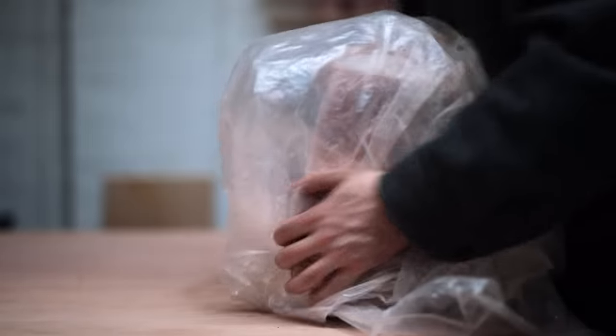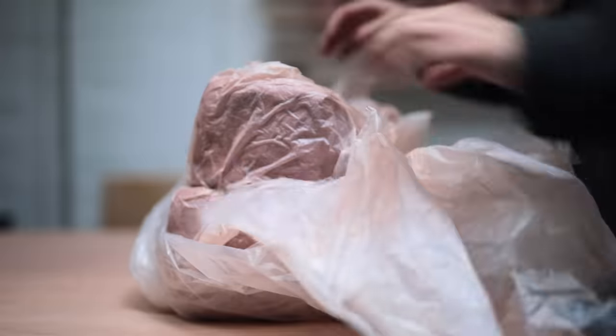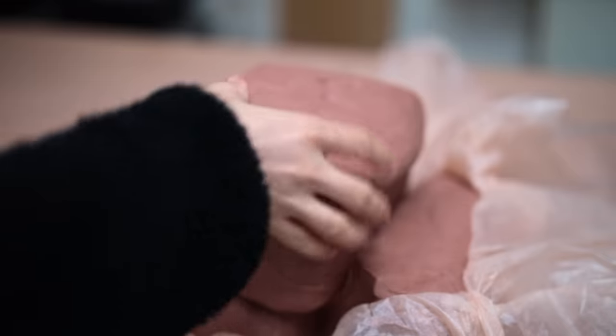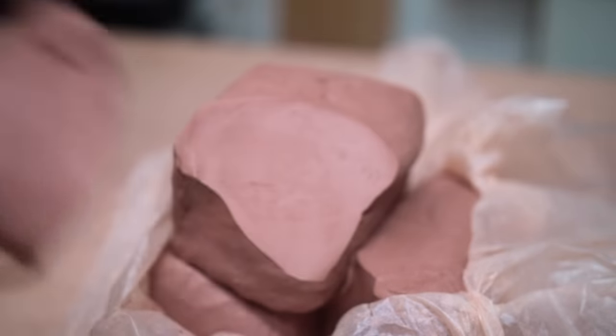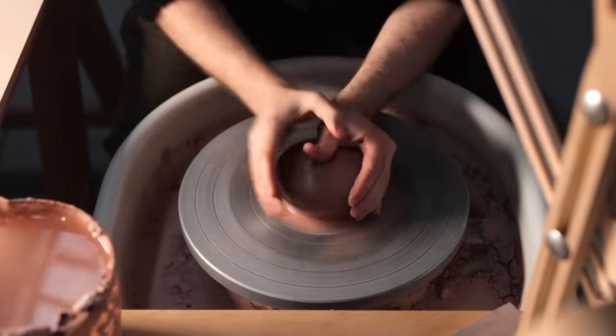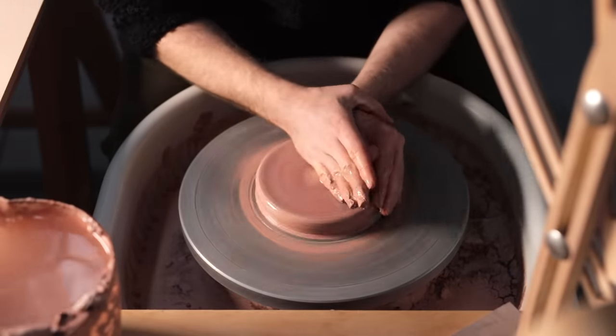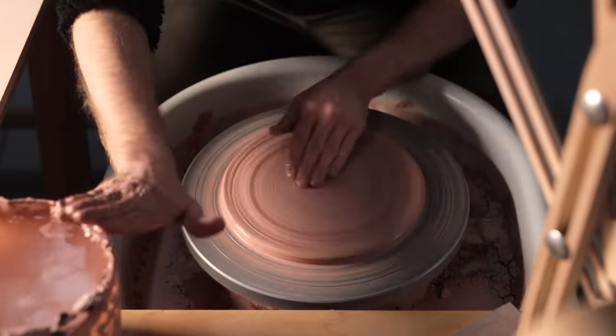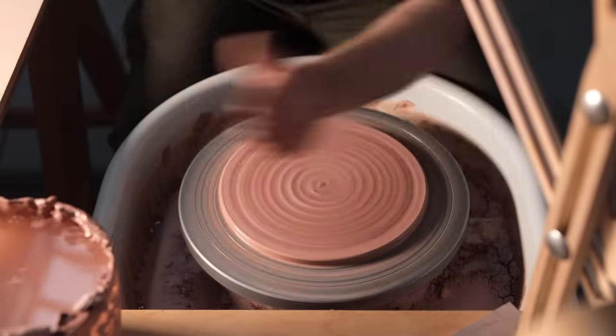In preparation for my exhibition at Yorkshire Sculpture Park, I wanted to make a number of very simple discs of clay — plates, or dishes, or platters. I'm not sure how best to call them, really. This is compounded by the fact that during the show they're going to be used to display behind pots, meaning they'll have more of a decorative function, acting almost like a backdrop or a frame for the pots placed in front of them.